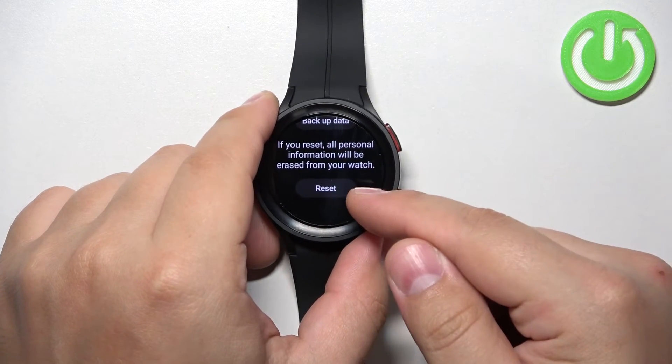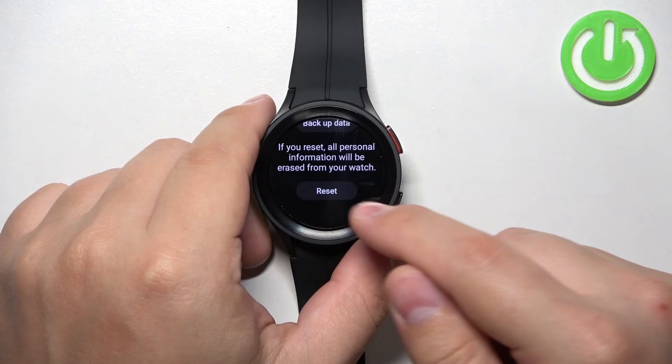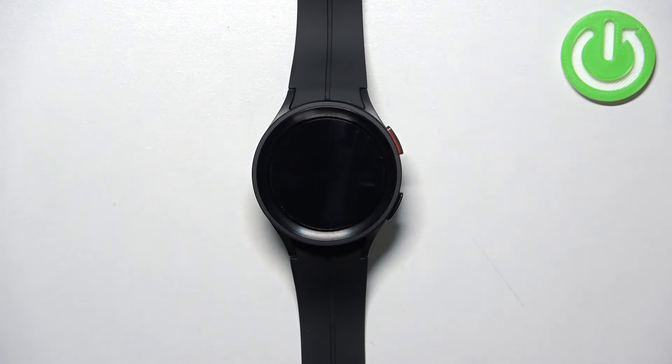But I'm just going to scroll down, tap on the Reset button and start the resetting process. Now let's wait until the resetting process is complete. Once you see the list of languages on the screen, this means that the factory reset is complete.